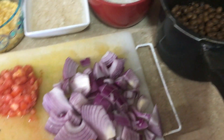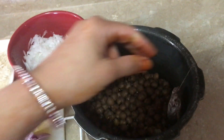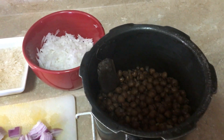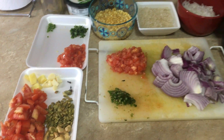Isse abhi mein fine chopping karungi iski, with the help of chopper. Aur yaha pe meinne chole ko bhi boil karke rakhliya hai, aur jab meinne chole boil kar rahi thi, to ek tea bag iske andar rakhliya tha — tea bag se iska color kaafi zayadha dark ho jata hai, jo ki dekhne mein bohot hi acha lagta hai. Aur yaha pe meinne saare masale bhi nikal ke rakhliye hai jo ki aaj mujhe cooking mein chahiye honge. To chaliye isse ke saath cooking start karte hai.